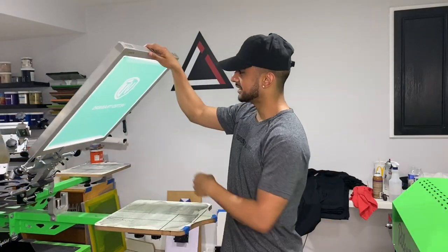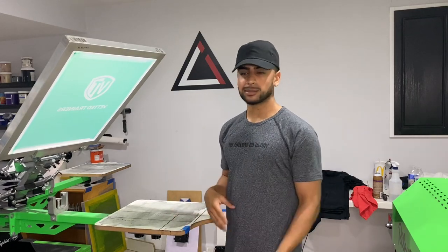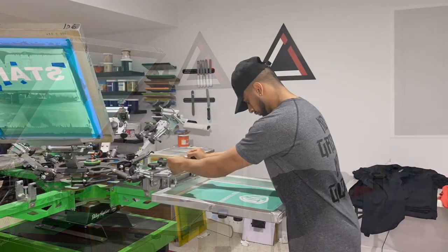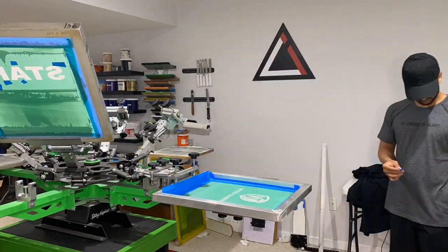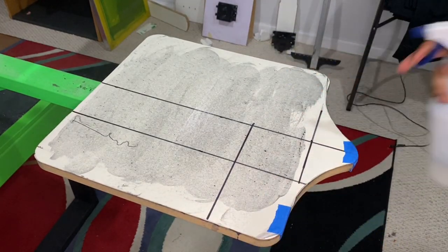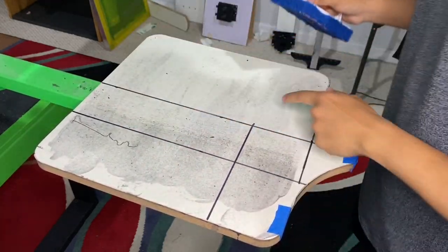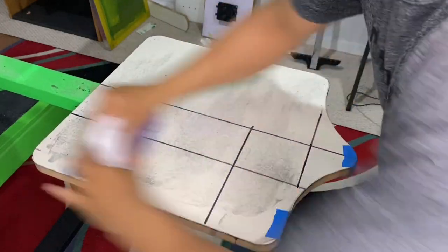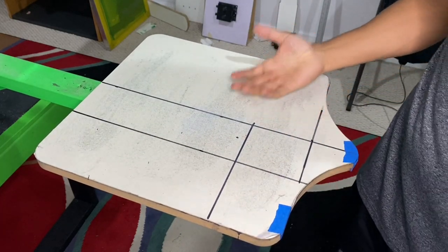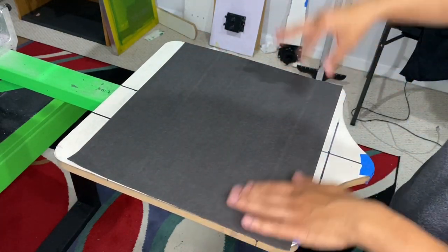Alright guys, here are the shirts we're printing and here is the design we are printing today. Instead of repeating the same information, I'm going to make a time lapse — refreshing the tack, keeping the screen up, adding ink — and then I'll show you a close-up of the sample print. Let me show you the spray tack process one more time: look at all that lint. All you do is spray water, grab the same brush, and look at the difference — it takes all that lint right off. Put it under the flash and it'll be as sticky as new. Now let's do the test print for this design.